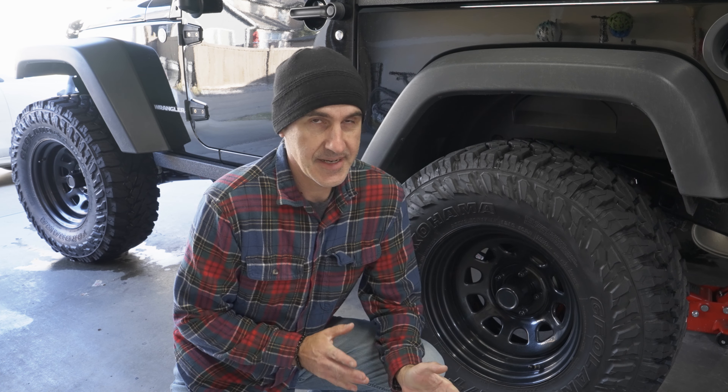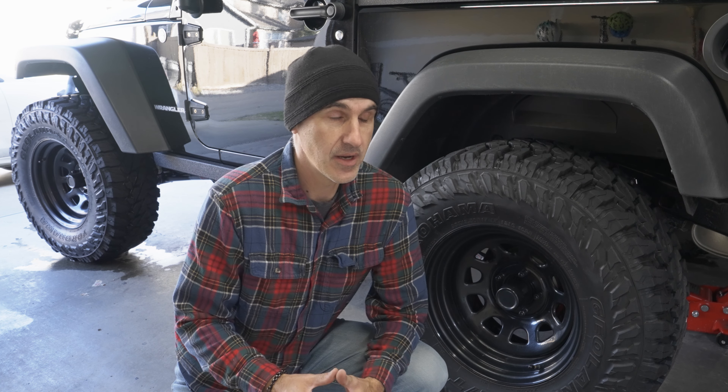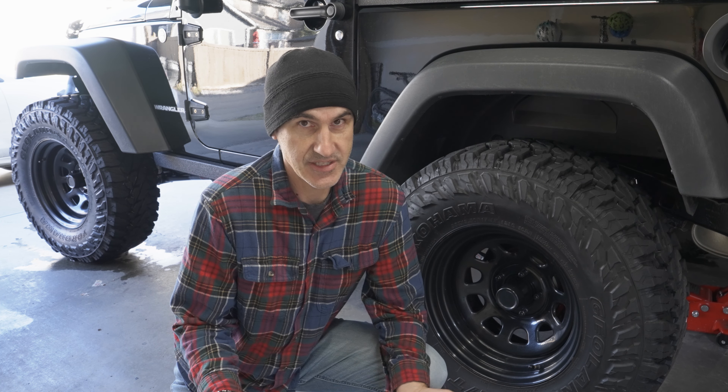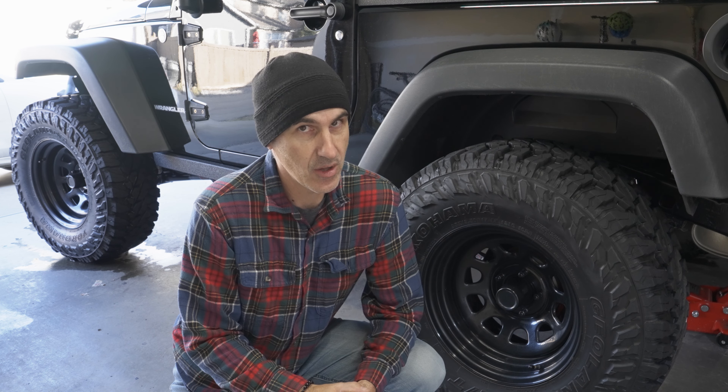Hi there and welcome to the channel. Today's video is going to be just a little bit different. I often get asked how I keep my Jeep so clean. Today I'm going to talk about one of the products I use to keep my Jeep clean. Because when I'm not on the trail, I like my Jeep to be clean — but not too clean. I don't want people to think it's a mall crawler.